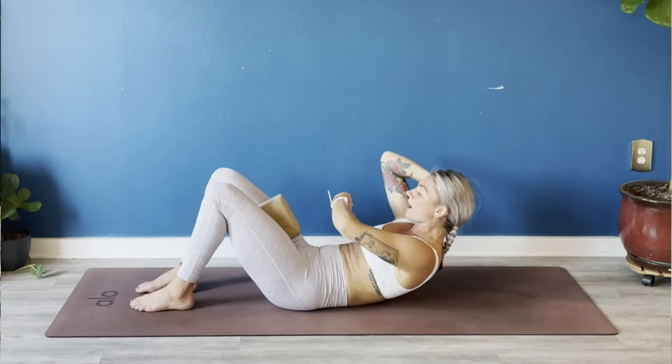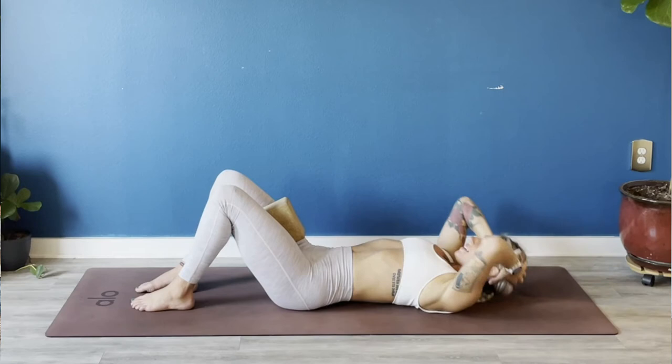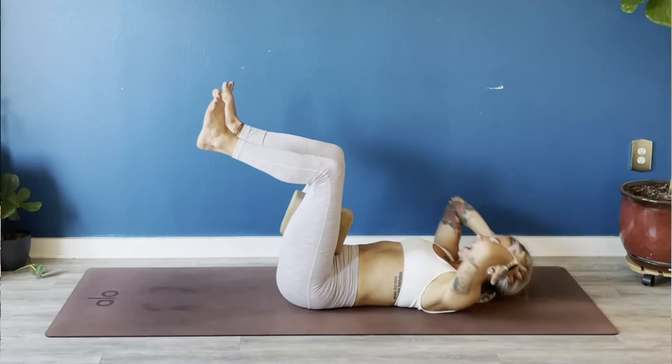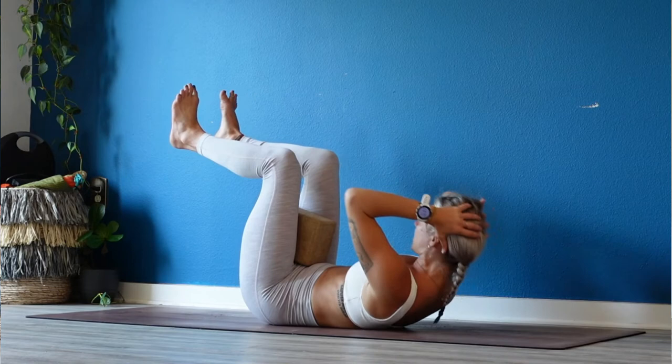We got another 10, 9, 8, 7, 6, 5, 4, 3, 2. Reverse tabletop legs — same thing: inhale lower, exhale lift. We got about 30 seconds. I'm actually using my watch — I'm really bad at timing if you know me, so I'll do my best to stay on track.